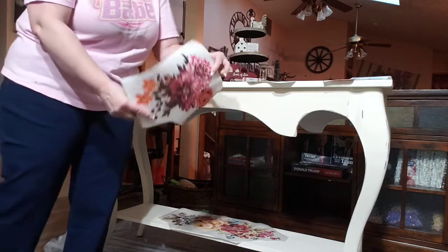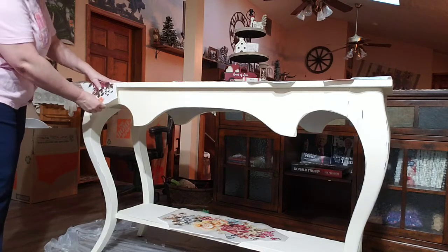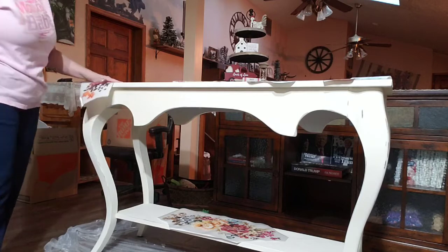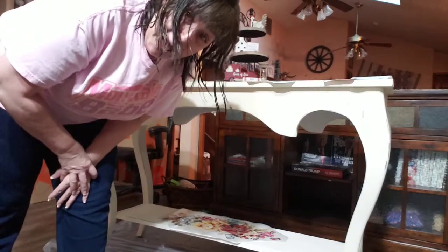I also have some other pieces I'm going to utilize all the way across the front here. And I have another piece that I'm also going to layer partially on the top and then down the front. So I'm going to get them stuck on there and I'll be back.